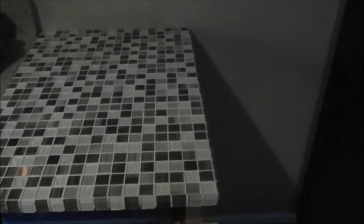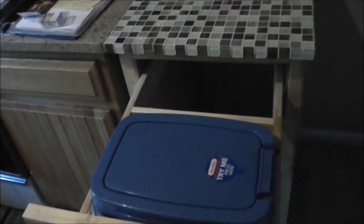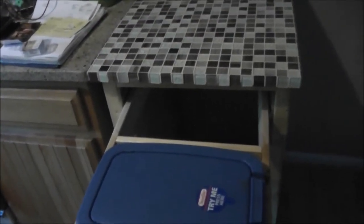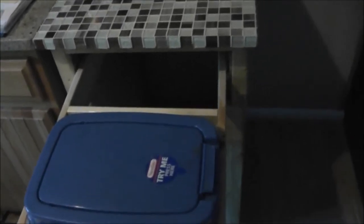Rebecca and I did the tiling ourselves — not bad for our first try. Inside is where we can hide the trash, and there is some storage as well. We slide it closed and the trash is out of sight.